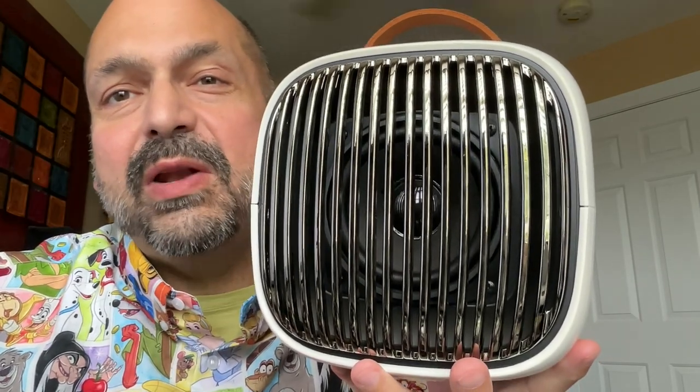I like things that are different, and this speaker is different. This is from a company called Proboscis, E-L-P-T, which I think means elephant trunk.